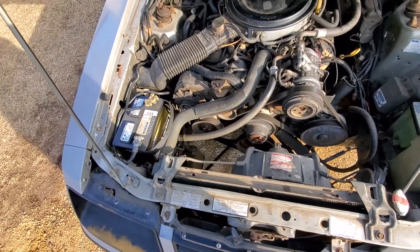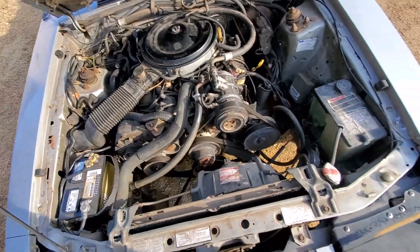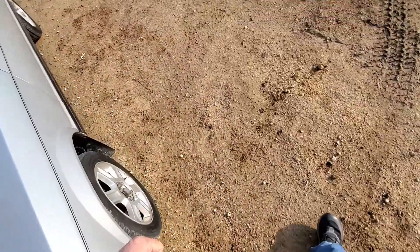I did a little research on it. Otherwise, it doesn't seem to burn any oil or anything like that. It's got 69,000 original miles.